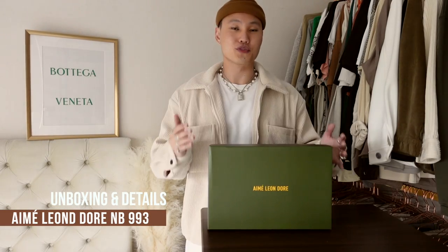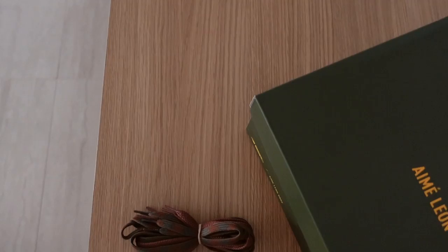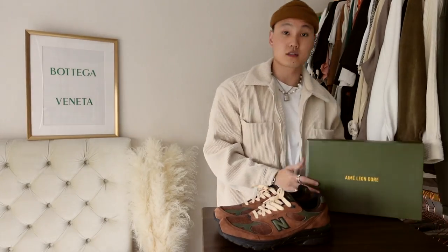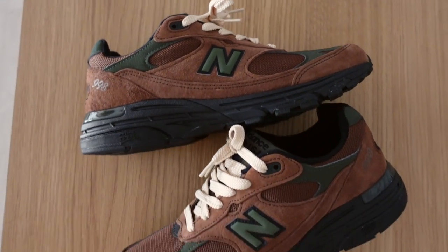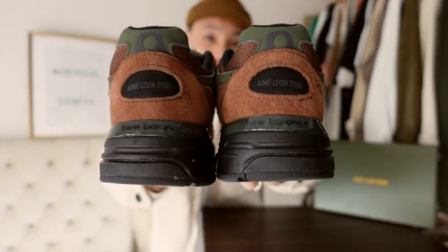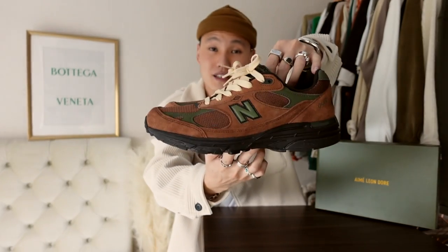Now let's get down to the details. We've got this special edition Aime Leon Dore and New Balance box in a beautiful olive green and yellow. The 993s come equipped with two laces — the original black ones and this beef and broccoli inspired colorway. Getting into the shoe, we've got a dark brown base mixed with mesh and suede paneling, dark green perforated paneling, a green New Balance logo on the side, a black outsole with New Balance's ABZORB foam technology, Aime Leon Dore logos on the back in black, more Aime Leon Dore logos on the inside, with a green tongue area, and my own cream laces from Factory Knots.